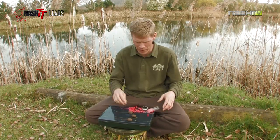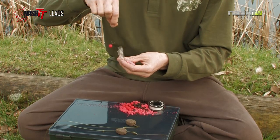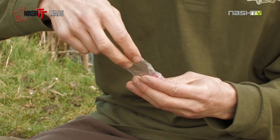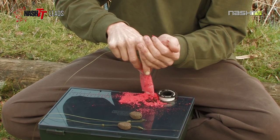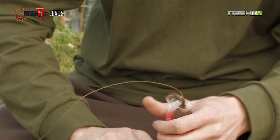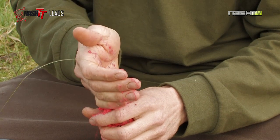And the final one is a solid PVA bag. This is where my rig and my lead is completely going inside the bag. It's ideal for fishing at range or fishing up against beds of rushes etc. I'm putting my rig inside, loading it up with attractants, food, pellets and boilies, then putting my lead into the top of the bag and continuing to load. It's a great rig but that's for another time.